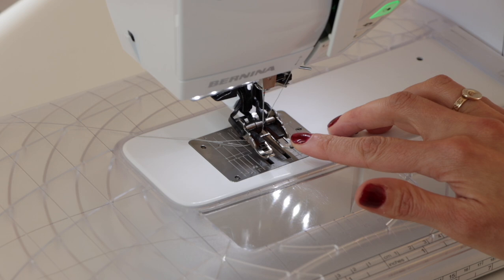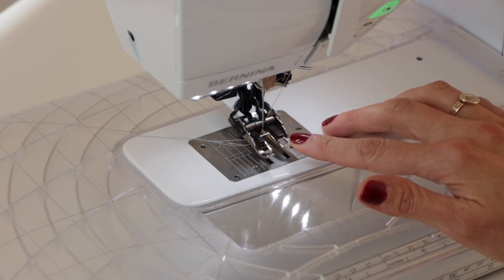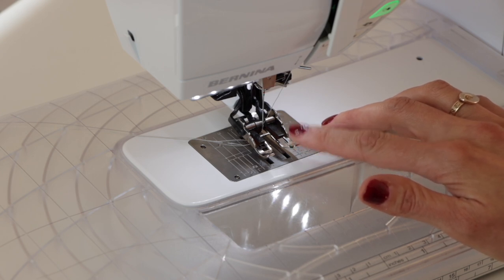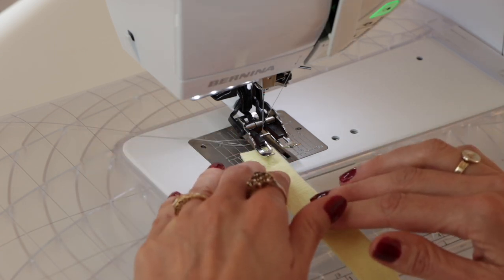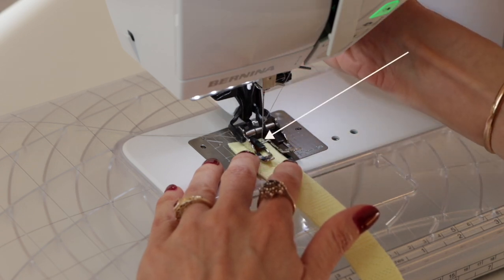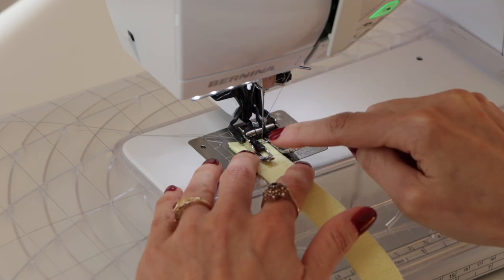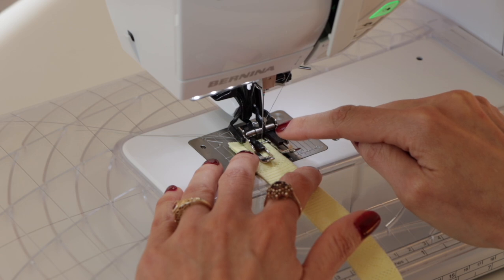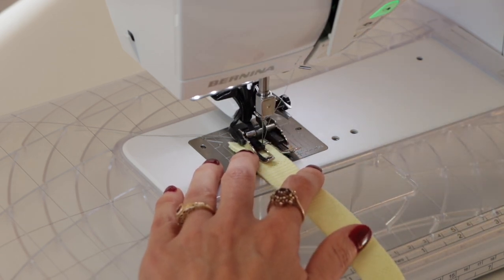We're using a walking foot for this. If you have a walking foot, it's a great choice — it'll make it a lot easier. But if you don't have a walking foot, that's fine; you can just use a regular straight stitch foot as well. Position the fabric so that the folded edge is right up against the edge of the little window in your foot, so that when the arm swings over to do the swing of the stitch, it'll be right on the edge. Then lower the needle and start stitching.